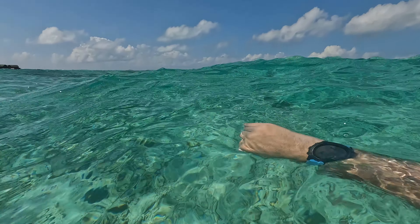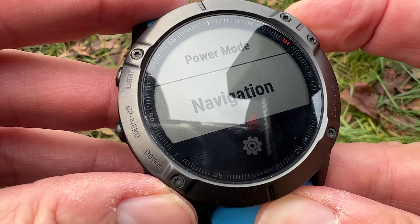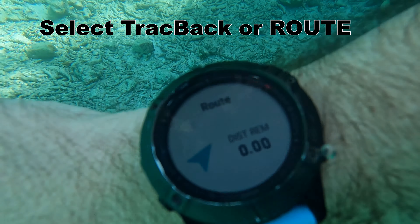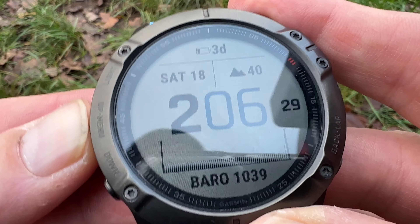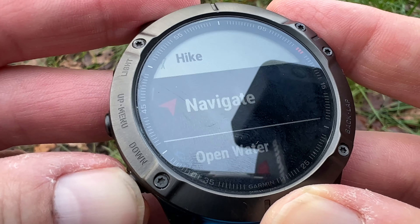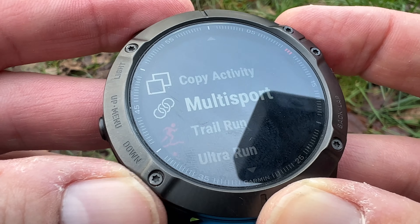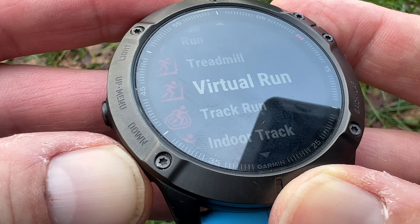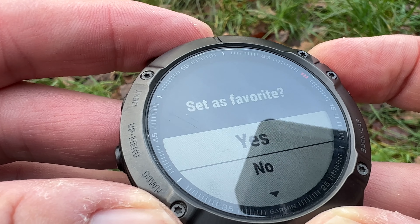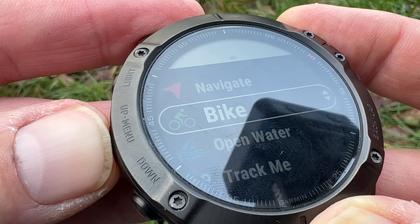When you're out on the open water, you might find that you can set it for a direct route back to where you started without the off-course setting. In your main section under Activities, you can add activities from the list — I obviously added Open Water, but if you wanted to add a bike activity you go to the top right. It says Favorite or No, and then you can move it up and down your list to how you want it.